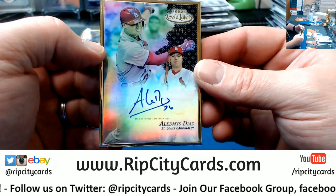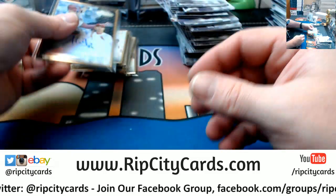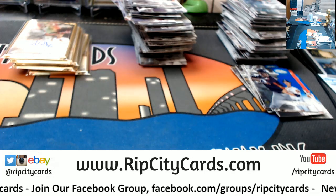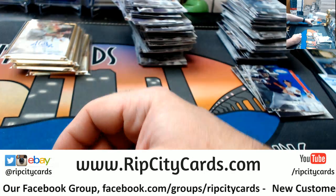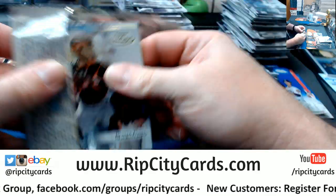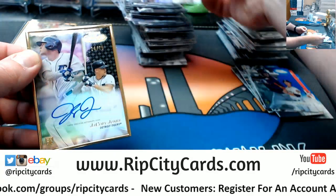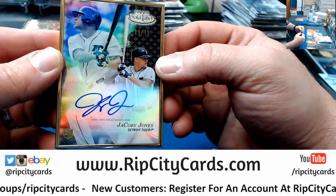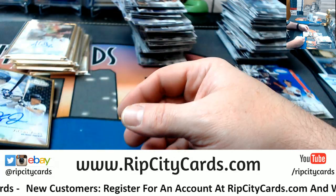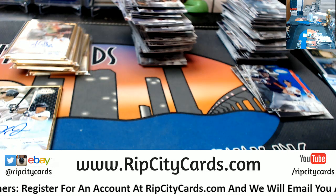A Diaz for the Cardinals. It is a Jacoby Jones for the Tigers — rookie to 75. Okay, thank you man. We'll get this right out.